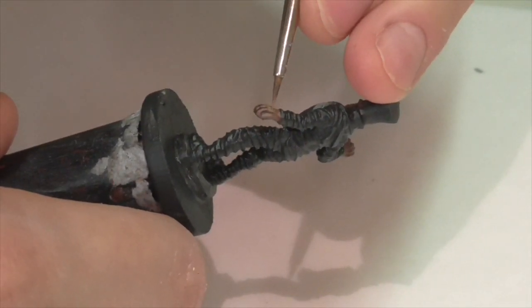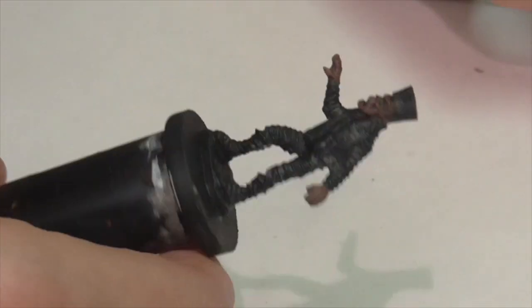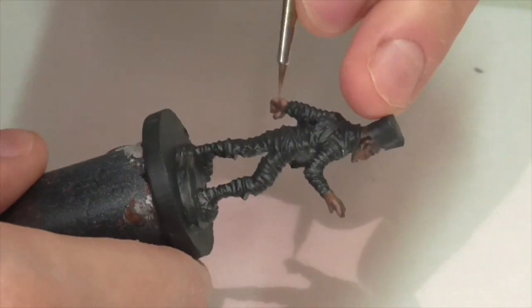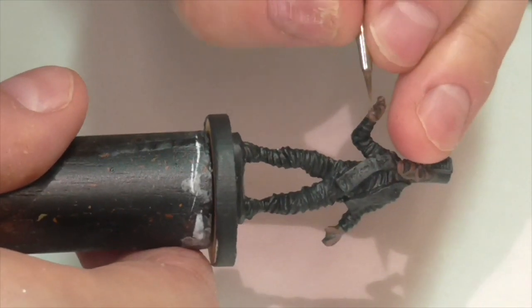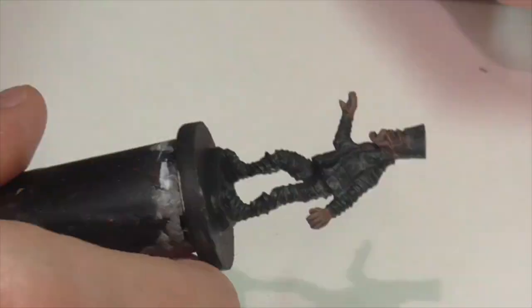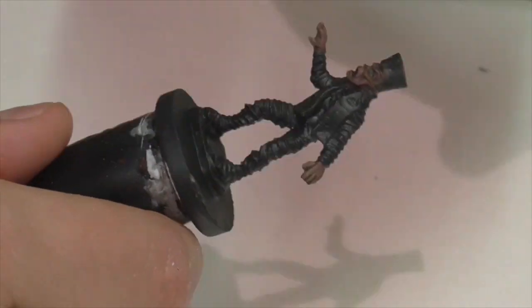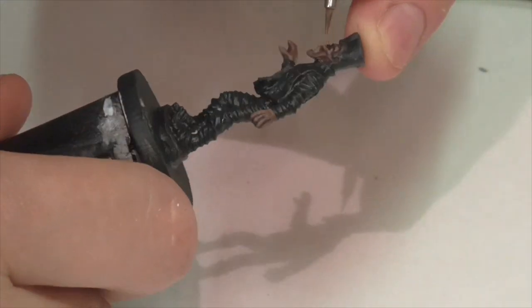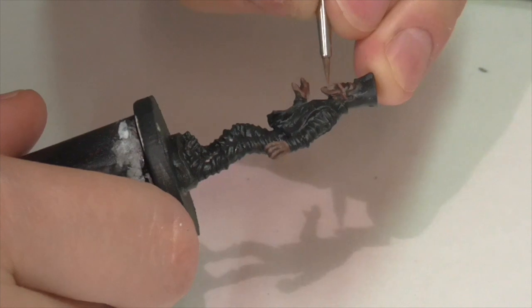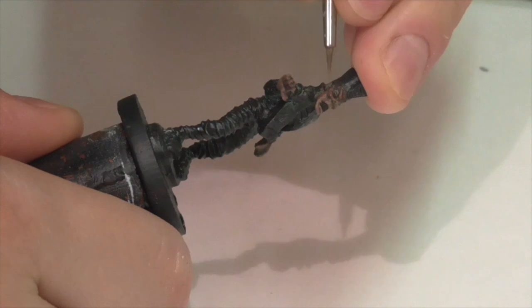For my next highlight, I'm taking the Saddle Brown and mixing in some German Camouflage Pale Brown. I chose that color because it's definitely lighter but has a dusty, faded brown tone while still carrying a little red cast, which is nice for lightening my shade. I've added a considerable amount of it to get the color quite a bit lighter, but I'm keeping the paint thin. I don't want to put it on too thick yet — just carefully going back over the areas where I want light to hit the face, following all those outlines and contours.